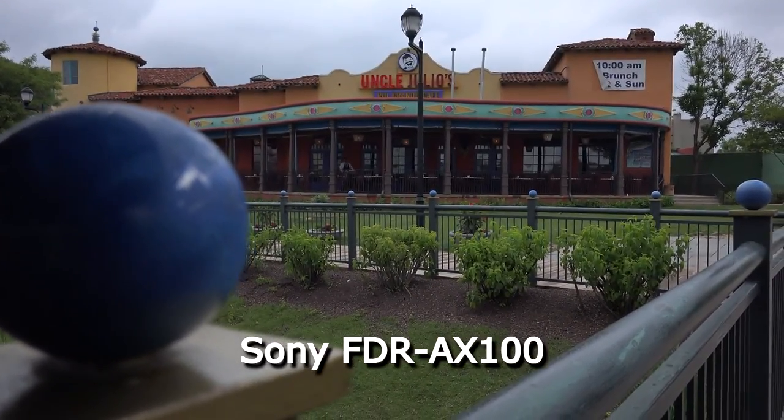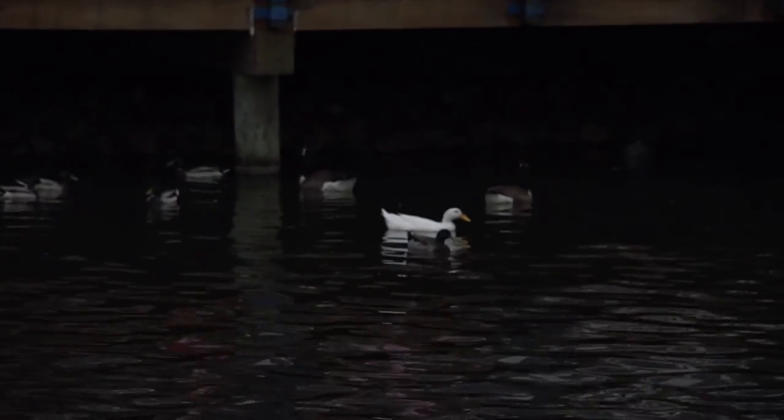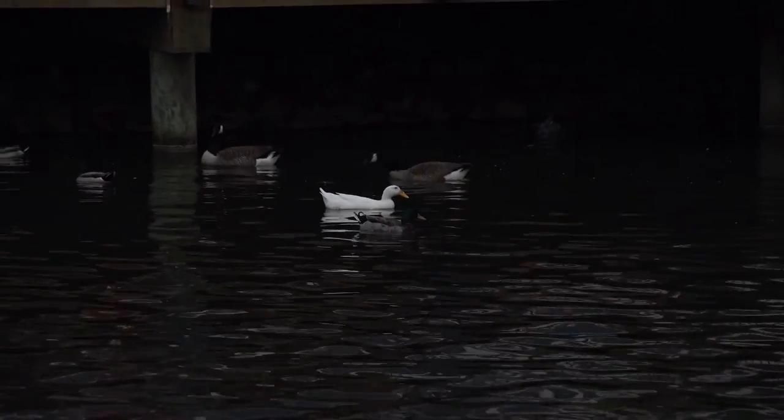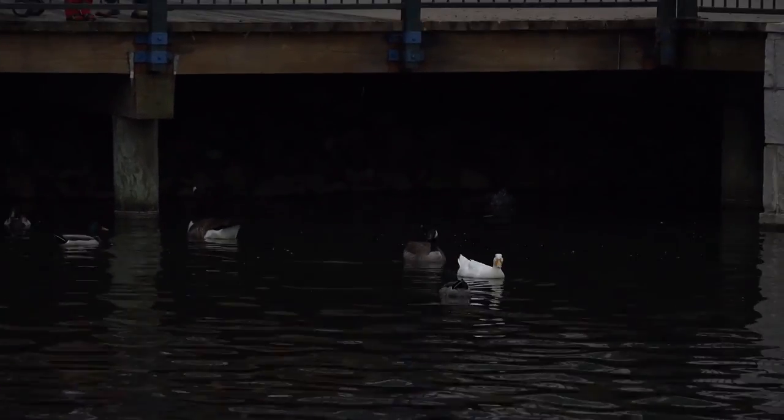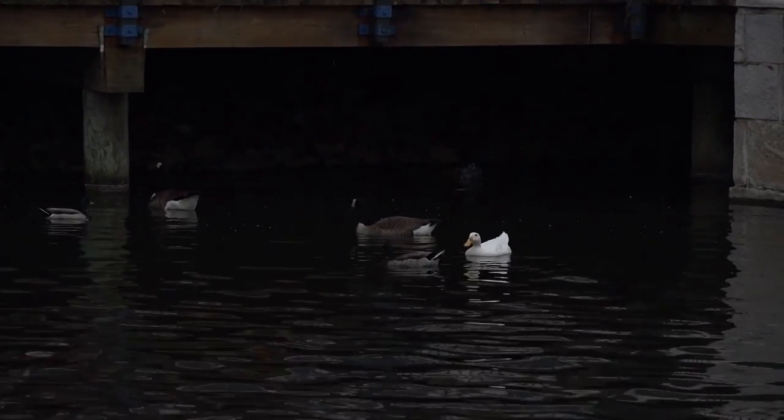One area where the AX100 really falls flat is its automatic focus. It takes a very long time to focus when you're zoomed in. This is one area where they're going to have to improve, or we're just going to have to shoot on manual focus and deal with it ourselves.